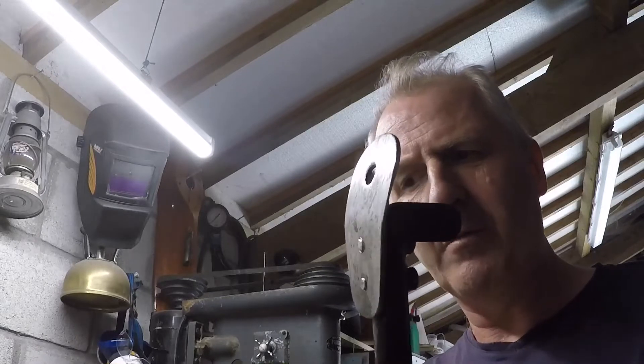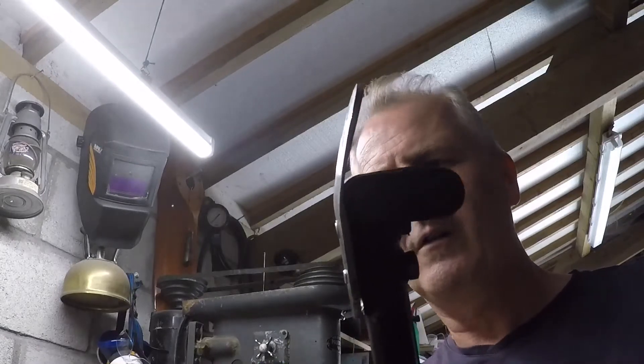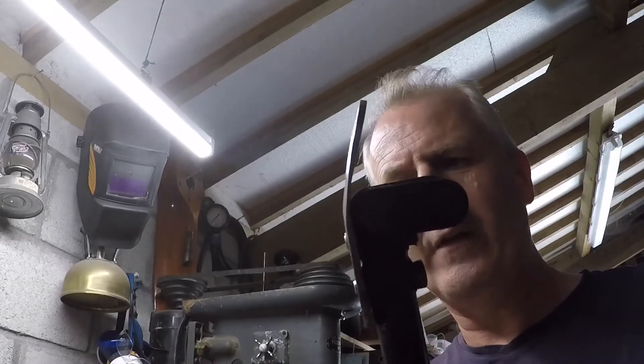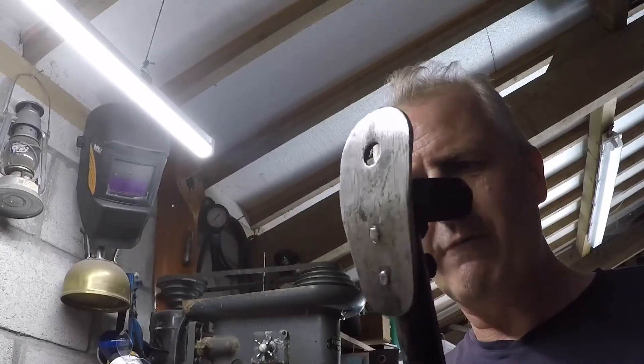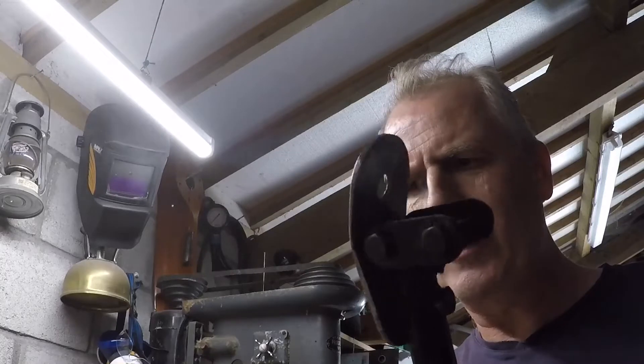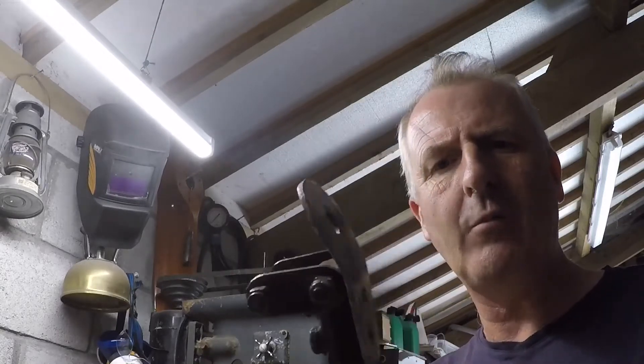Hello. After I finished messing around with the oil system yesterday I remembered I wanted to take the tail skid off the Aronca because it's getting worn. If I hold it on end you'll see it's particularly worn here. It's been on several years, quite a long time actually, and it's lasted well.